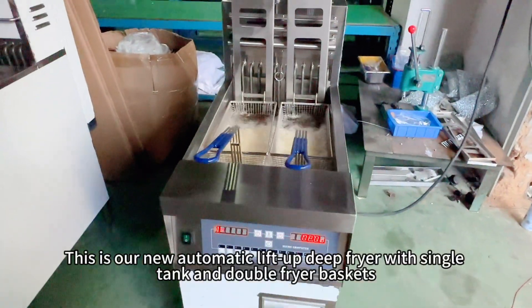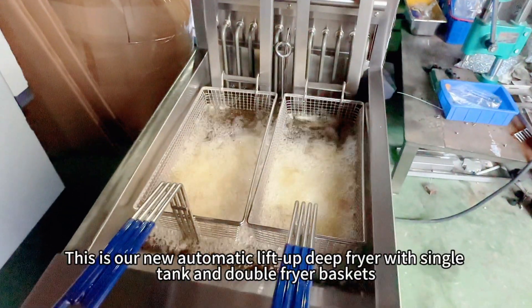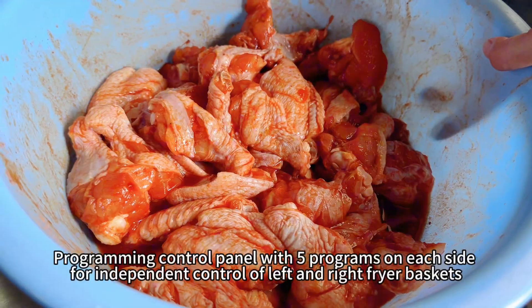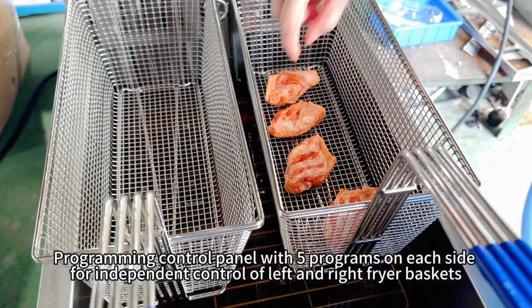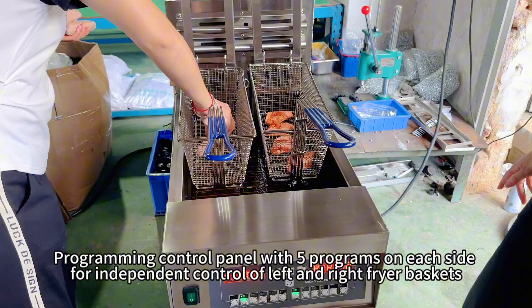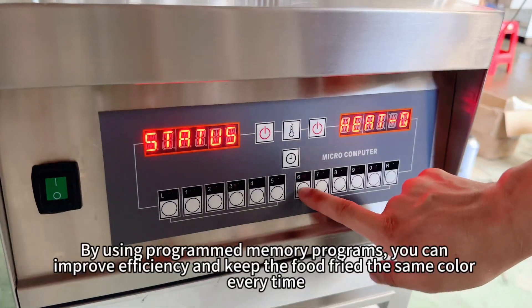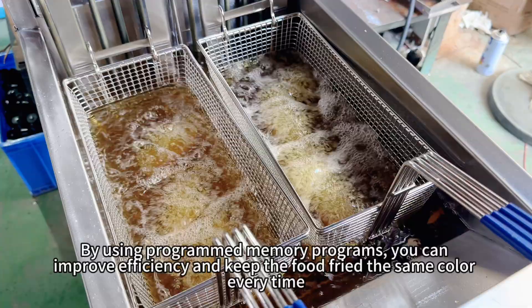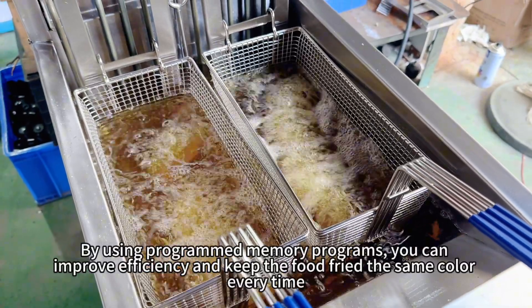This is our new automatic lift-up deep fryer with single tank and double fryer baskets. The programming control panel features five programs on each side for independent control of the left and right fryer baskets. By using programmed memory programs, you can improve efficiency and keep the food fried the same color every time.